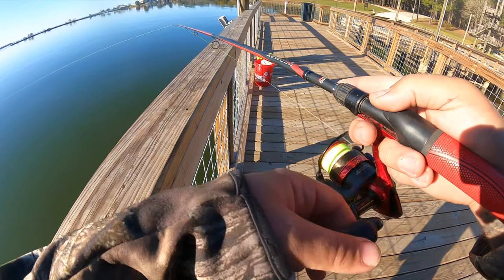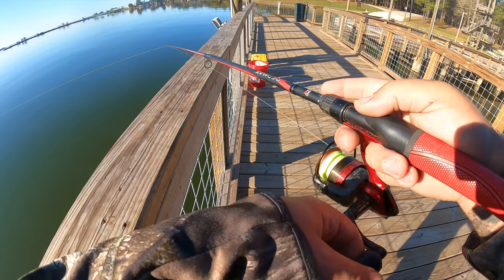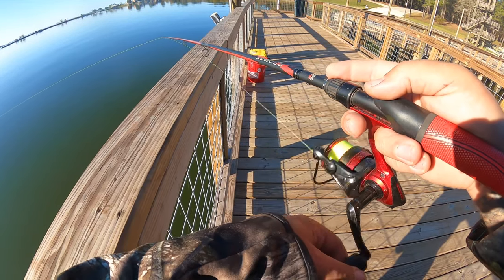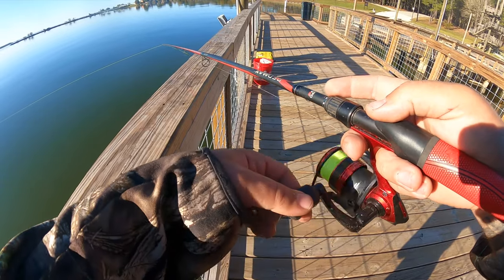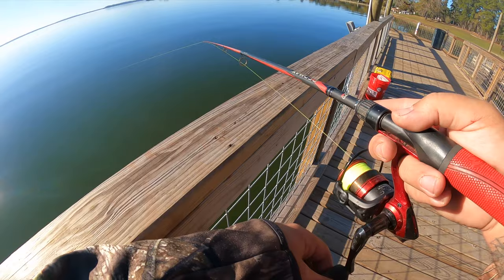I use this method to catch white bass from the bank or even from a boat, just casting these out. In this video I'm going to show you where I catch a 13-inch white bass from a pier today — that was the only fish I caught, so here's that footage.